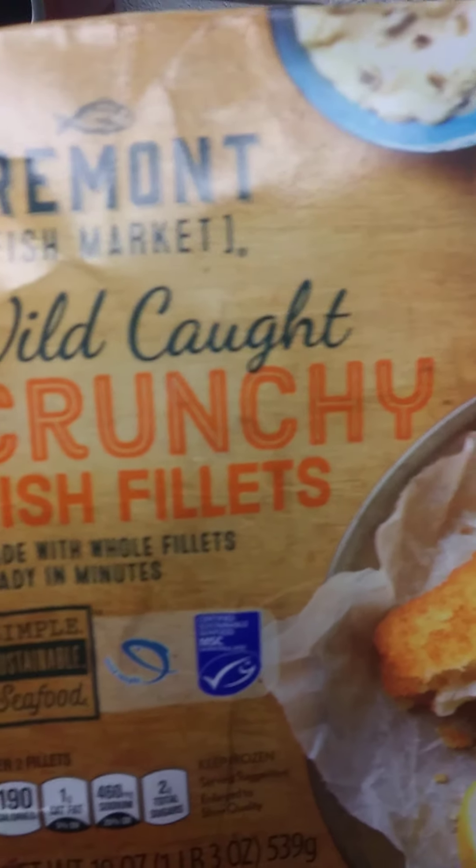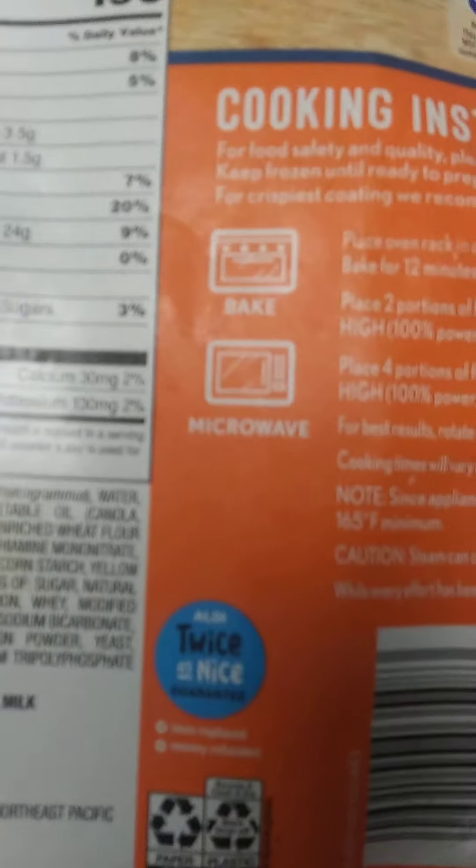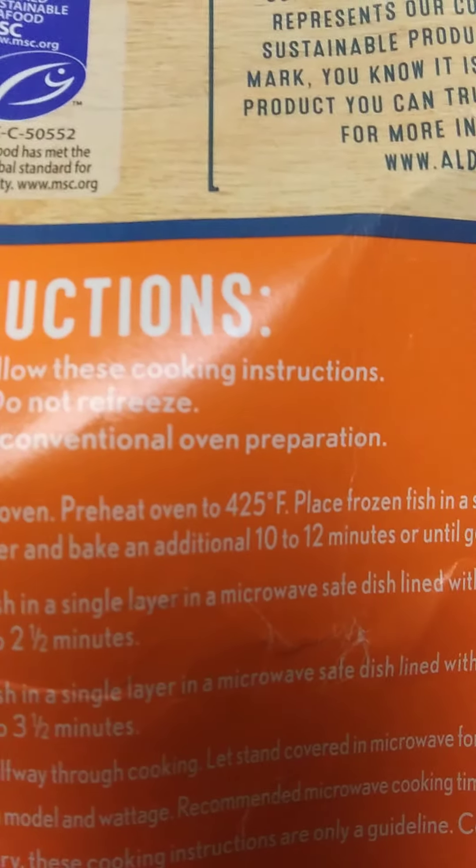We're going to put this inside the air fryer. I already have the fish fillets in the air fryer basket. Let's put it in — and I guess we've got to plug it in first.